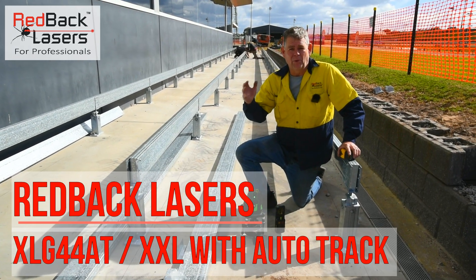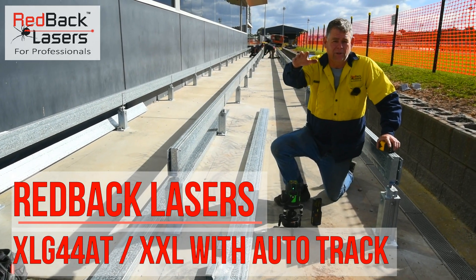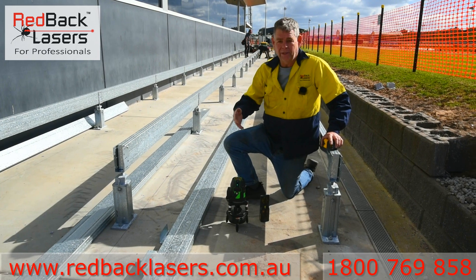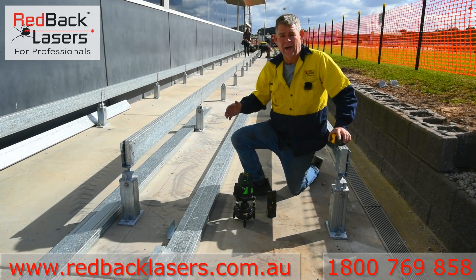We're out here on a job site with the boys at Decks Plus. They've got to build a connecting deck from a deck behind you there through to the other end, and they've been using the XLG44 with the Autotrack base for all their set out on this job.